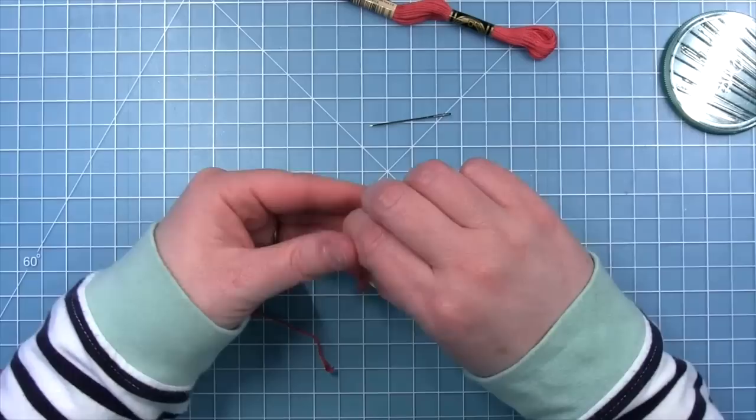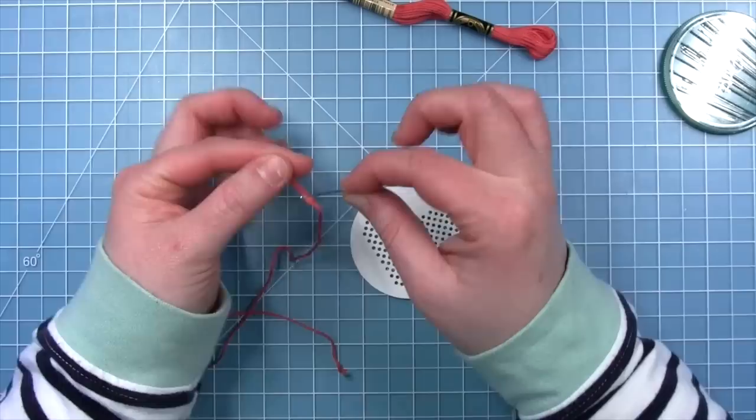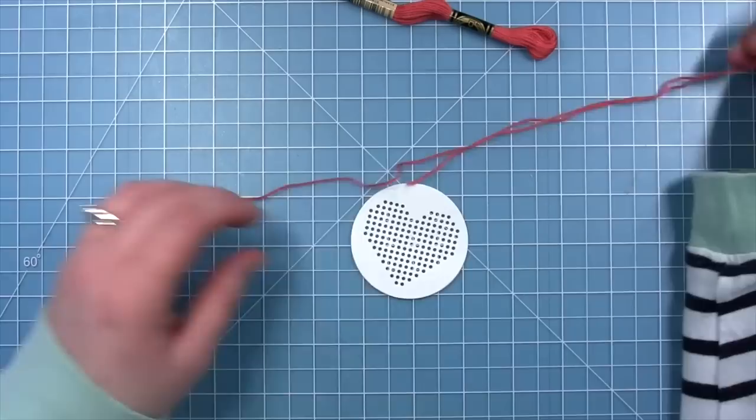The way I like to thread my needle is to put a loop at the end and thread the loop through the eye. I have had great luck threading my needle this way — I haven't had to use a needle threader, but of course that is always an option if you need it.